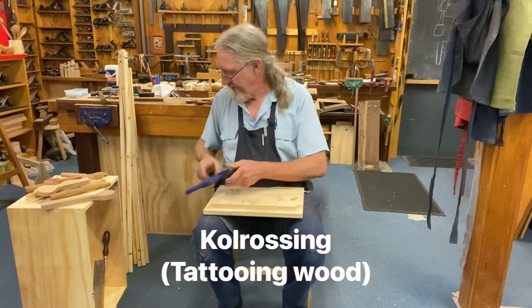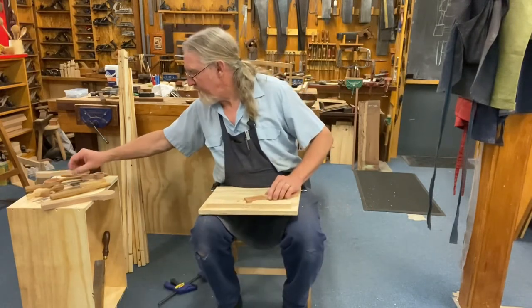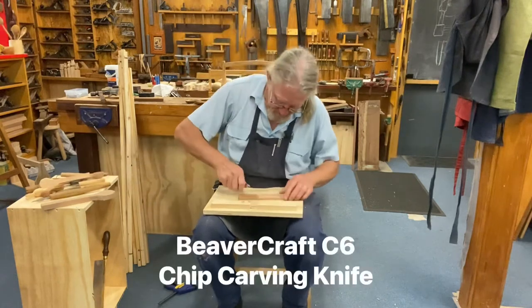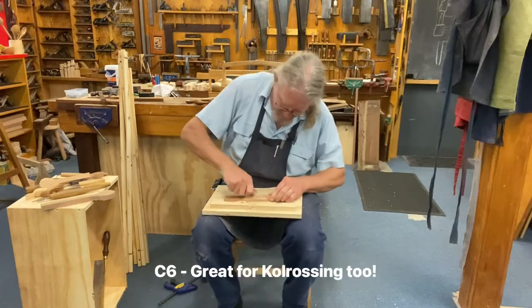But wait, there's more — what about a bit of kolrosing, right here on the bench before me? I can hold that down, get my favourite kolrosing knife, and I can do my incisions right here on my lap.